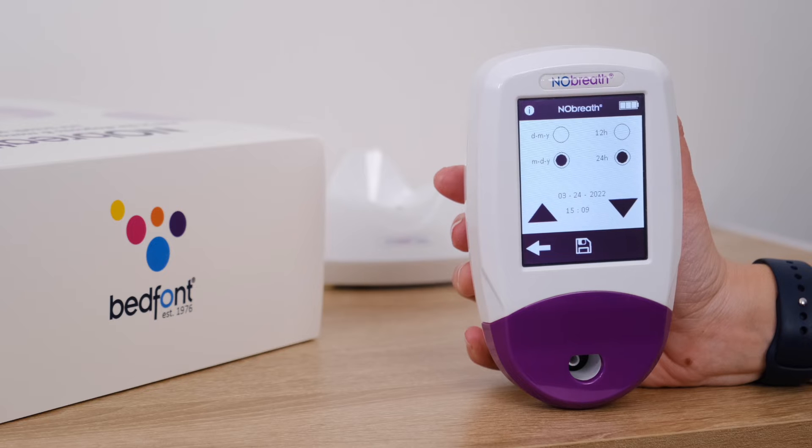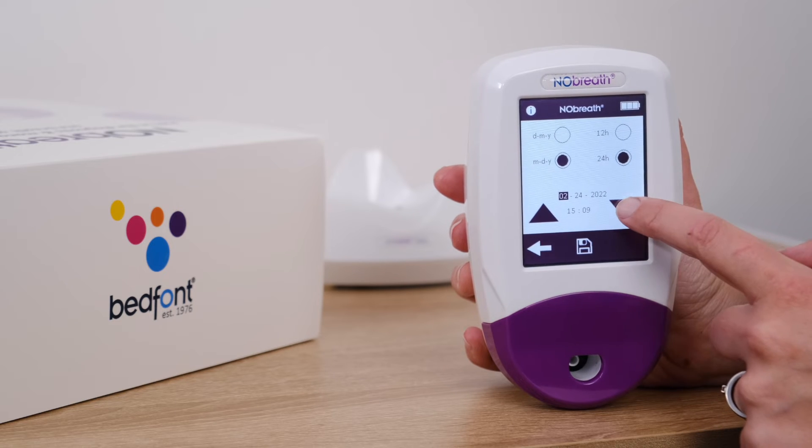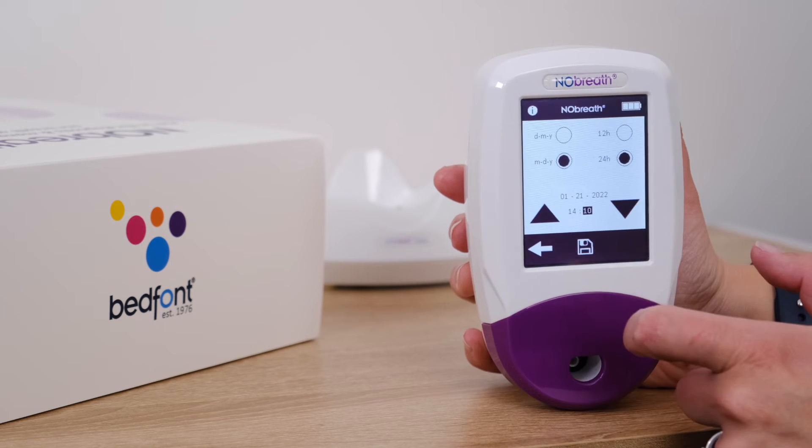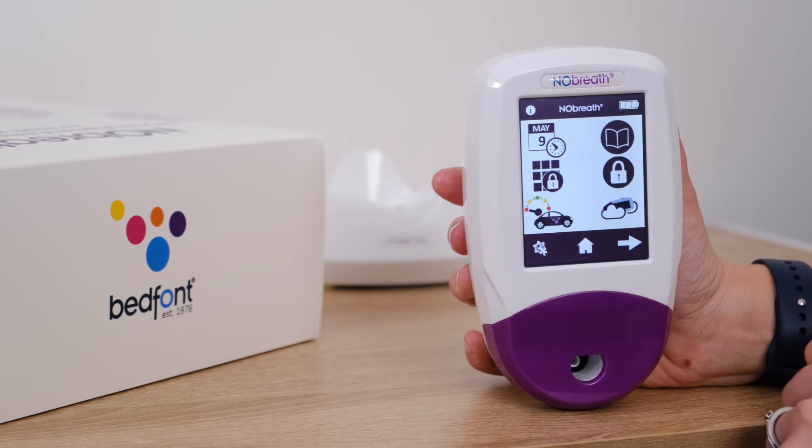To adjust the date or time, select the number and it will become highlighted. Use the arrows to change as desired. Press the save button to keep the changes. To cancel, press the back arrow to return to the settings menu.